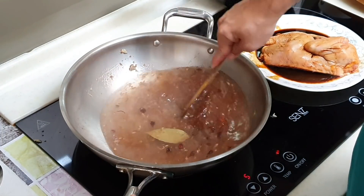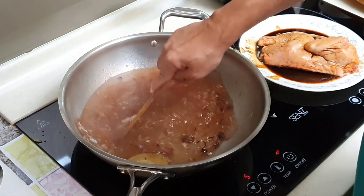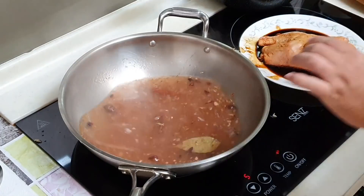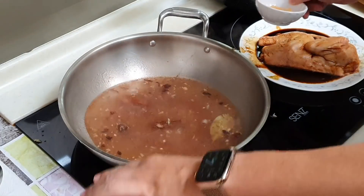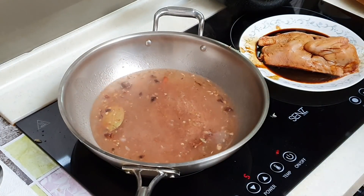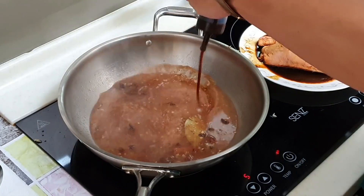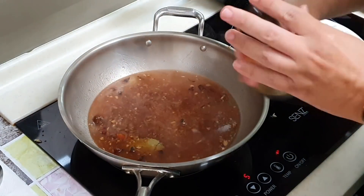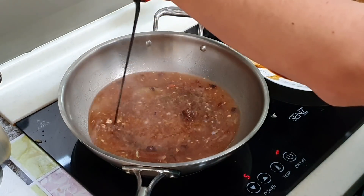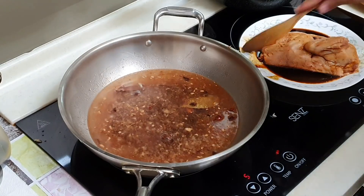Use medium-high heat now. Super fragrant! Let's build the braise. Add the rock sugar, light soya sauce — at least 2 to 3 tablespoons — and dark soya sauce for the colour, at least 3 or 4 tablespoons. You can adjust yourself. It turns darker immediately.